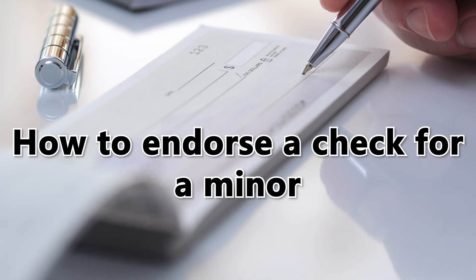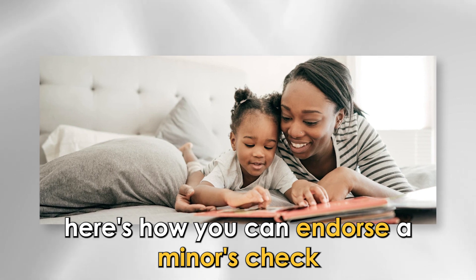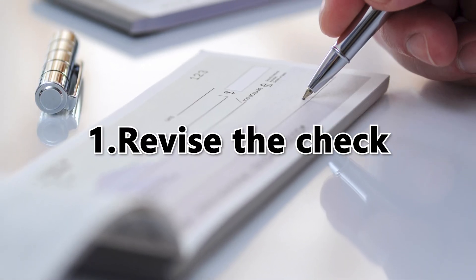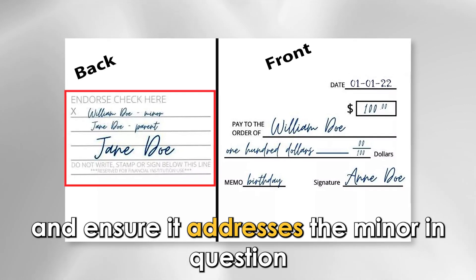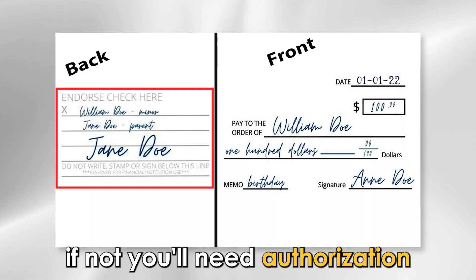Here's how you can endorse a minor's check. Number one: review the check. Review the check and ensure it addresses the minor in question. If not, you'll need authorization or more documentation to endorse it for the minor.